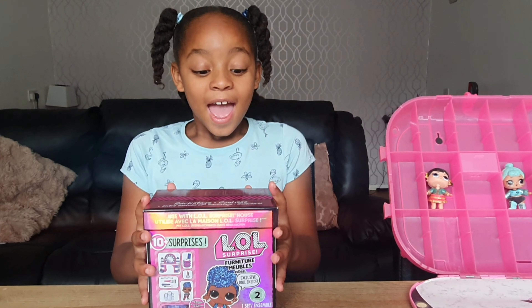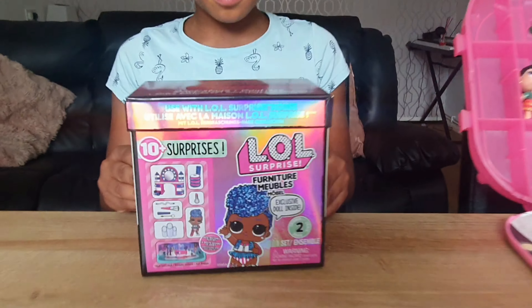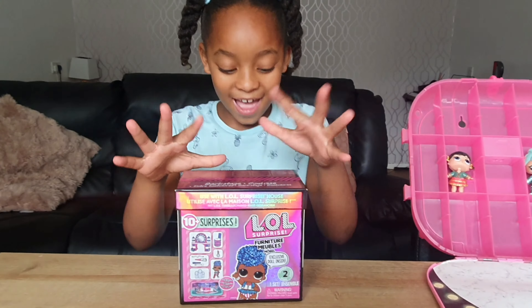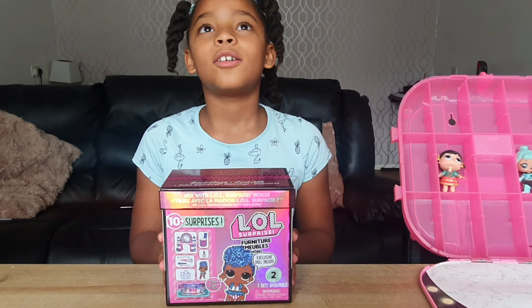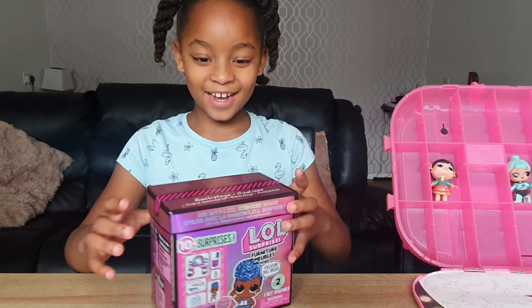Hi guys, today I am unboxing an Ellewell Surprise fashion pack. Yes, independent queen. Oh my god, I'm so happy. Let's start.